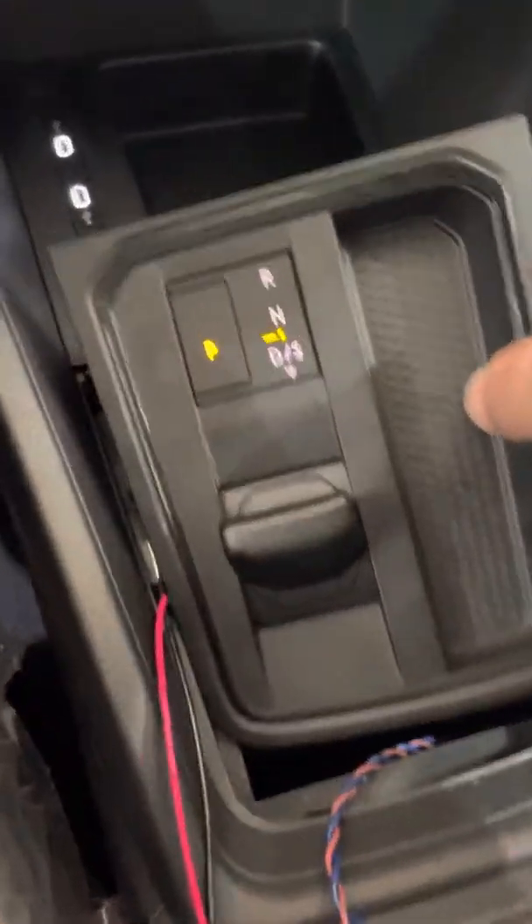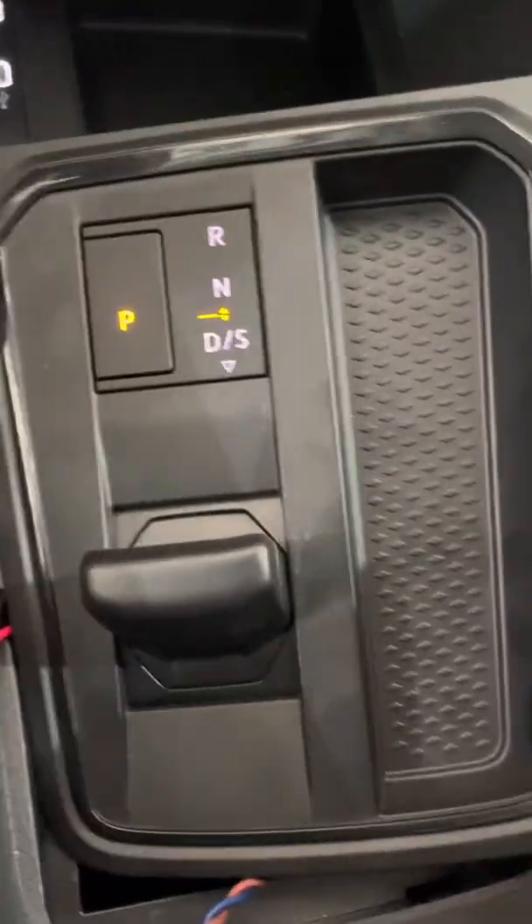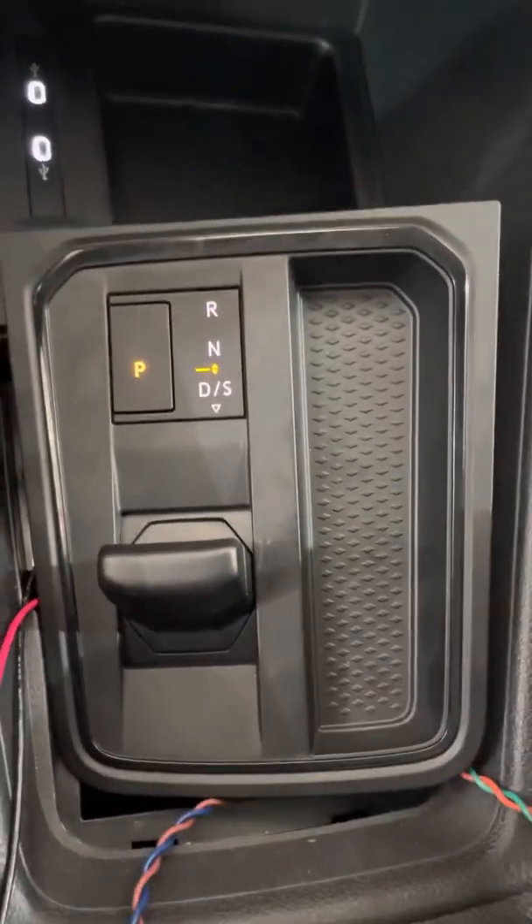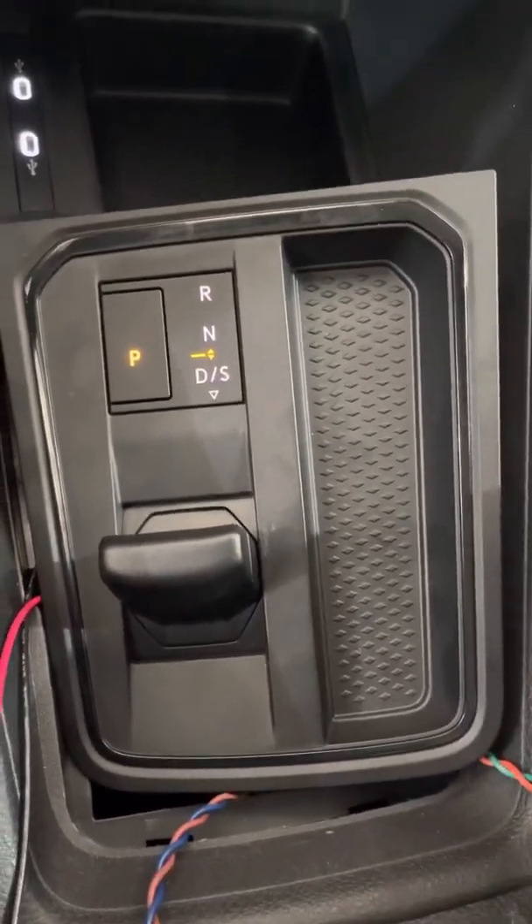Hi, my name is Rayit Shakur from Rushtronics. Today I'm going to show our solutions for the new Caddy and Skoda gear shifters. This is the gear shifter for the new Caddy, which will also be used in the T7, the Skoda, and many many types of Volkswagen.